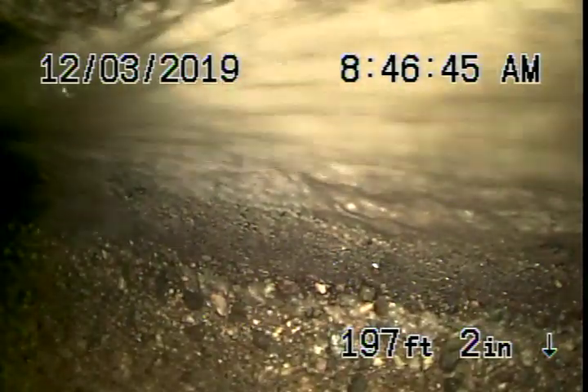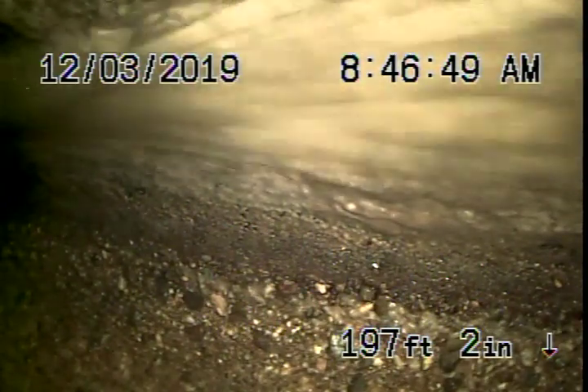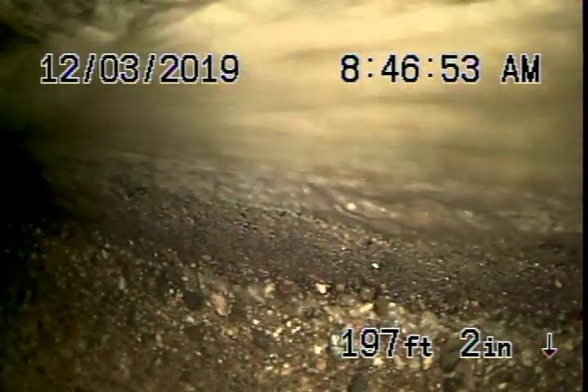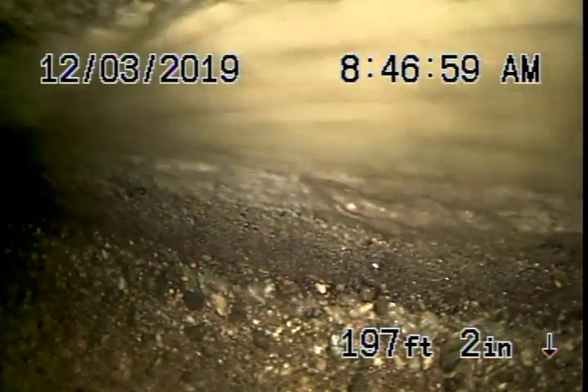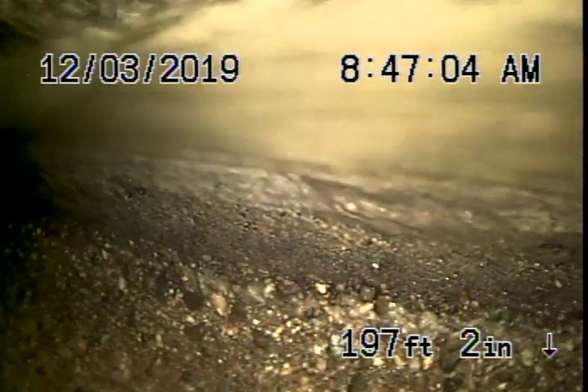We're here at 2414 Chislehurst Drive in Los Angeles. We're running our camera from a 4-inch clean-out, the only one we could find. It's where the pipe basically exits the house under this little stairwell here. The sewer line goes all the way down to the next street down below, looks like Edgemont.